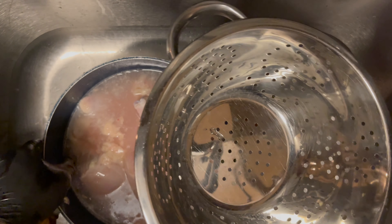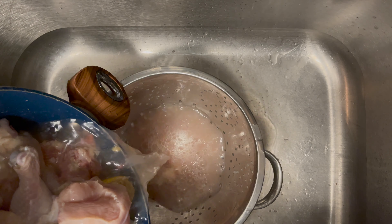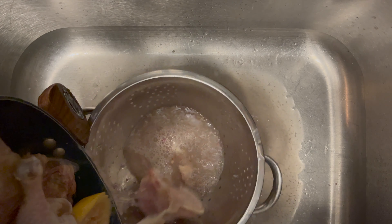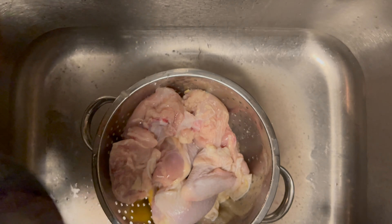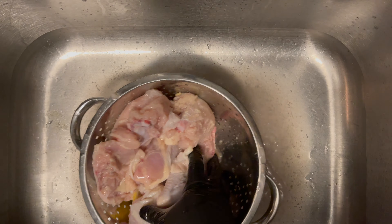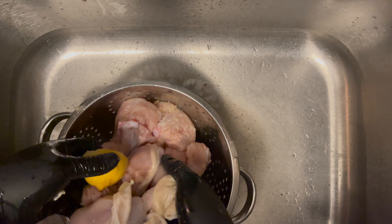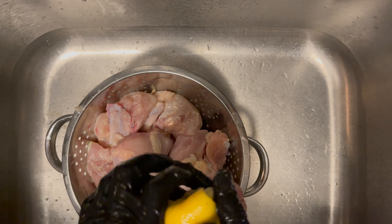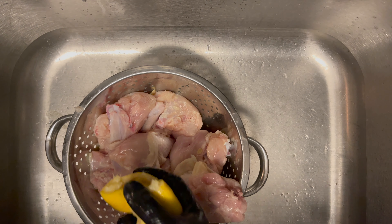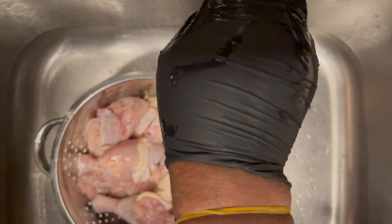Look at the water — get that excess off there, man. Some people say you don't have to wash chicken, but every time I wash my chicken, my chicken just comes out more tender and more flavorful. Look at that. Get that stuff out of there, man. Get all that stuff out of there. You don't need that.